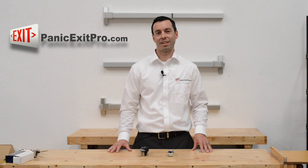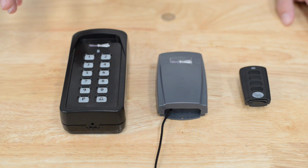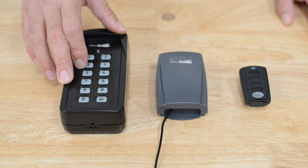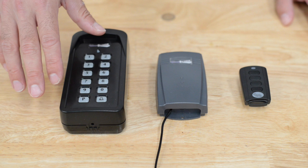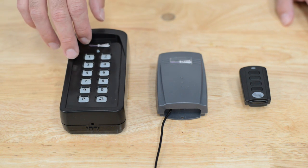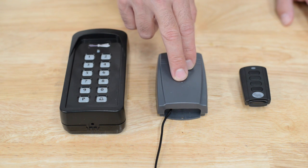Hi, it's Matt with PanicExitPro.com, the leading authority on DIY installations of panic exit bars and door entry systems. Today we're going to talk about the Estate Swing 433 MHz wireless keypad access control. This would be very convenient in that you don't have to run wires through the wall of your building — the powerful 433 MHz signal can be sent through your building's walls to be received by this receiver.